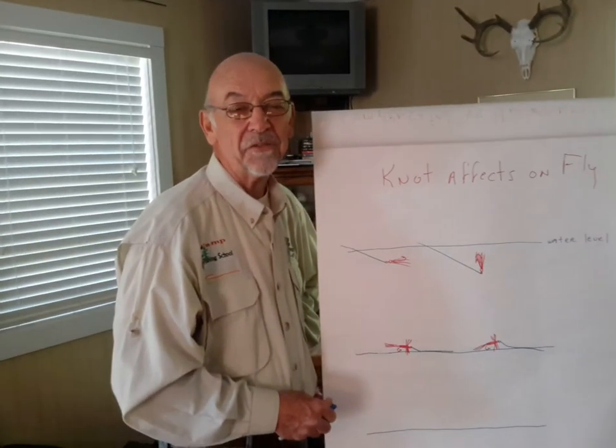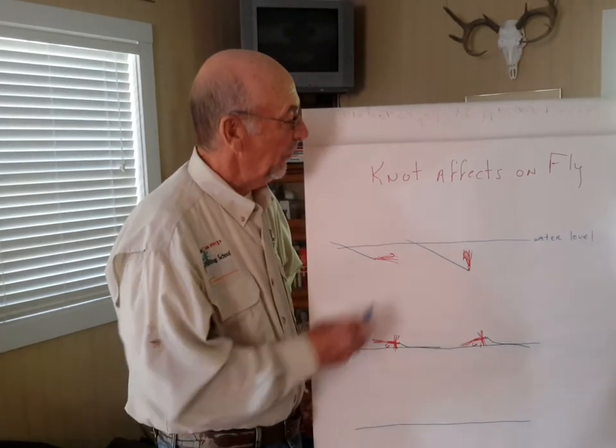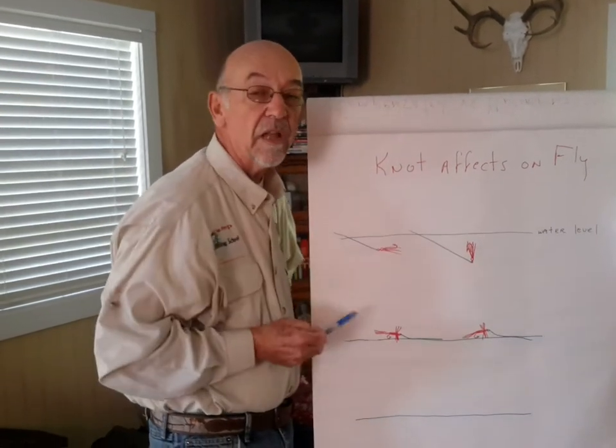Hello, I'm Keith Rechard, Master Casting Instructor, Certified of Fly Fishers International. I wanted to talk to you a little bit about the effects that your knot that you're tying to your fly has on your fly.